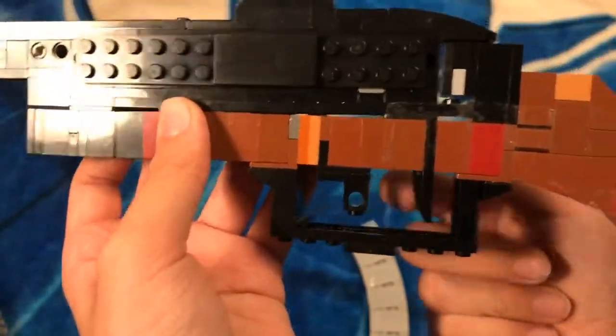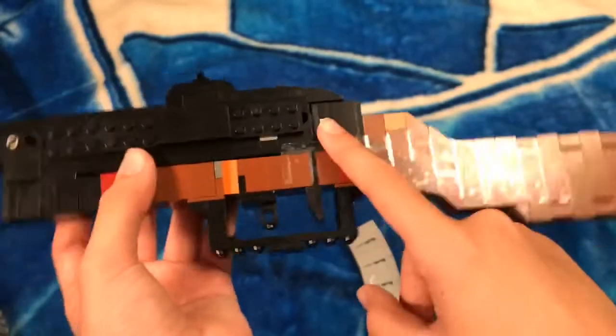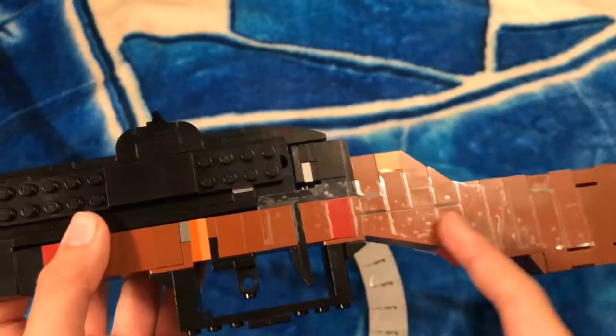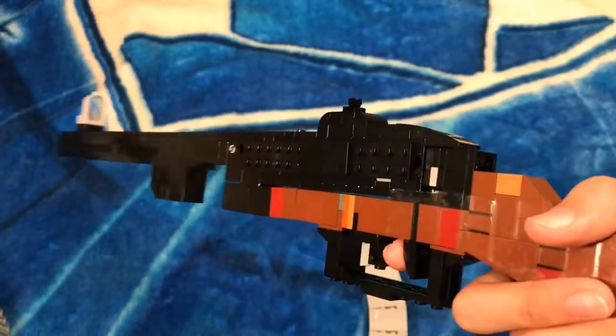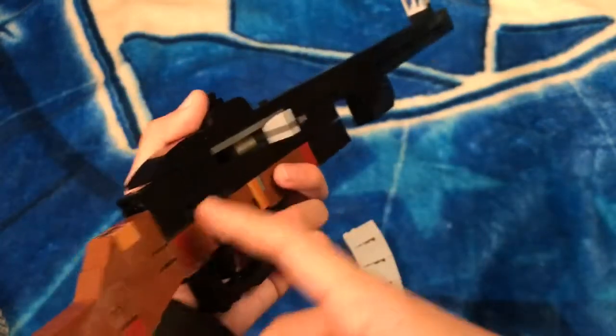Here we have the trigger and safety switch — the safety switch doesn't actually move, but it looks just like the real version of the weapon. I used some tape here because the weapon was too weak, so if you're going to make your own version, definitely have some tape handy.